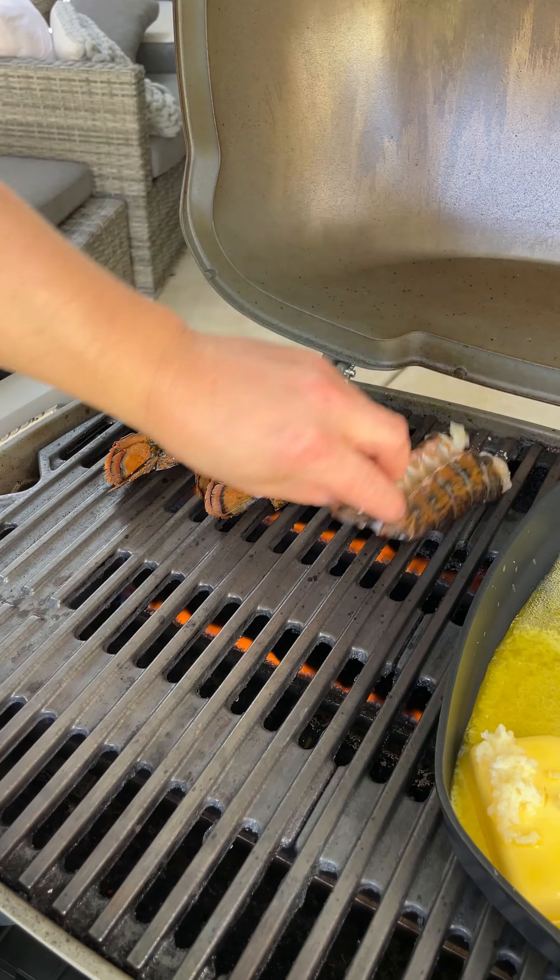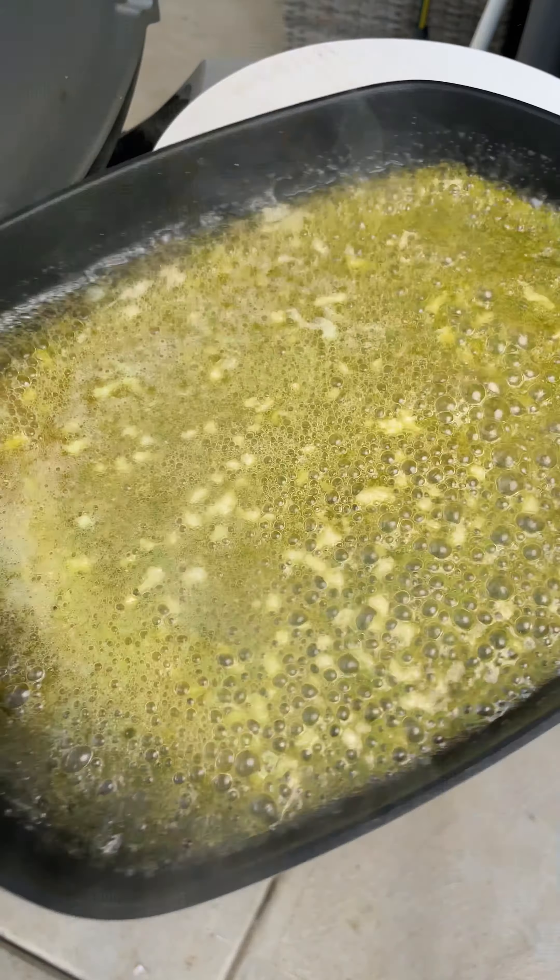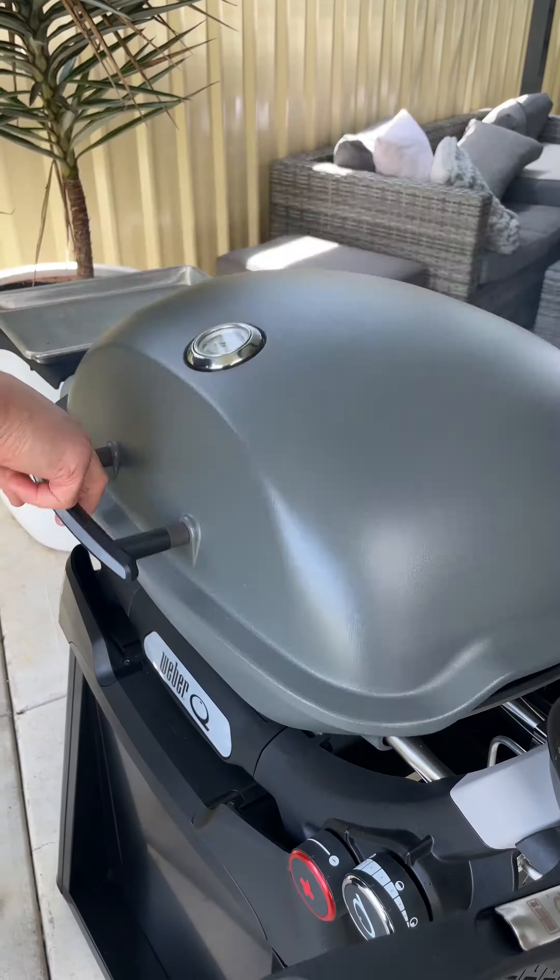Then place lobster tails flesh side down, close the lid and cook for 4 minutes. Once infused, take the butter off the heat and set aside.